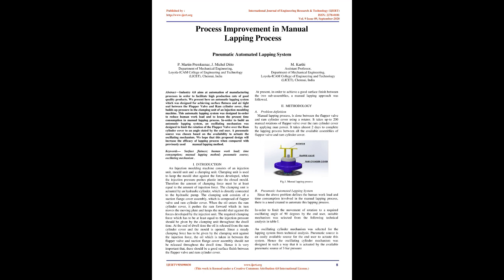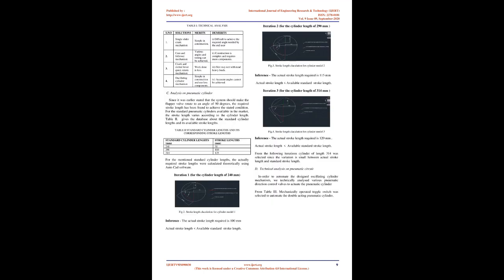Introduction: An injection molding machine consists of an injection unit, mold unit, and a clamping unit. The clamping unit is used to keep the mold shut against the forces developed when the injection pressure pushes plastic into the closed mold. Therefore, the amount of clamping force must be at least equal to the amount of injection force. The clamping unit is actuated by a hydraulic cylinder which is directly connected to the hydraulic pump. The clamping unit consists of a suction flange cover assembly which is composed of a flapper valve and ram cylinder cover.